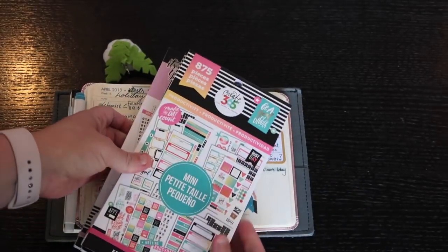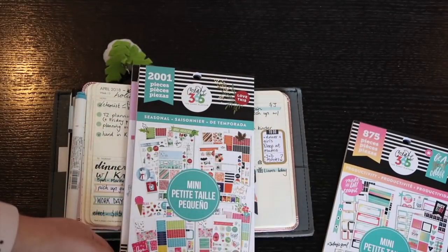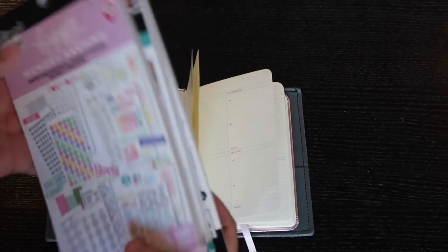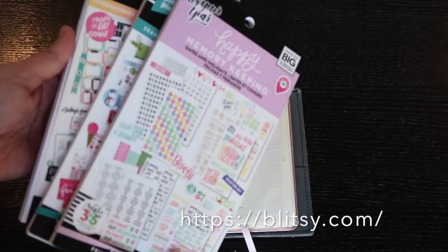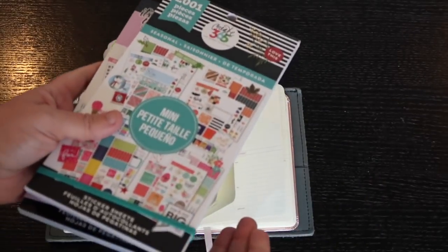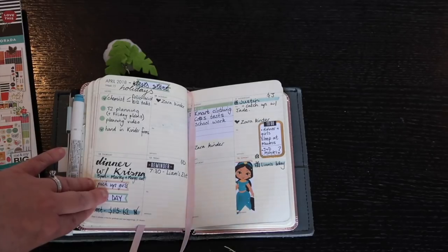My main decorating comes from the Create 365 mini sticker booklets. I have this one called Productivity, this one is Mini Seasonal, and this one is Memory Keeping Dates and Holidays — I have about eight mini ones, the rest are big. They're around $20–$25 on Blitzy. This Productivity booklet has 2,601 pieces, the others have around 1,875. Most of the stickers I use are functional rather than purely decorative.